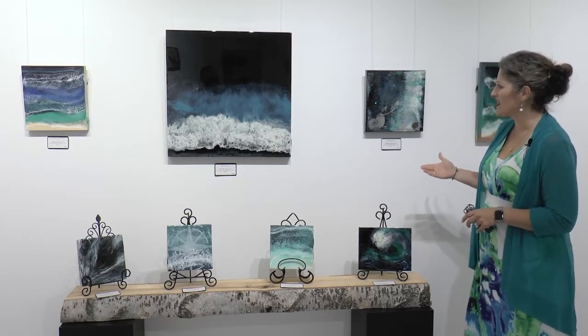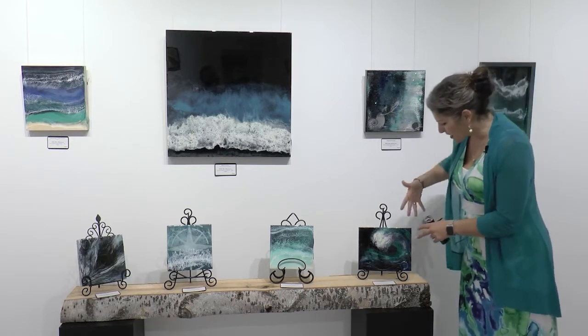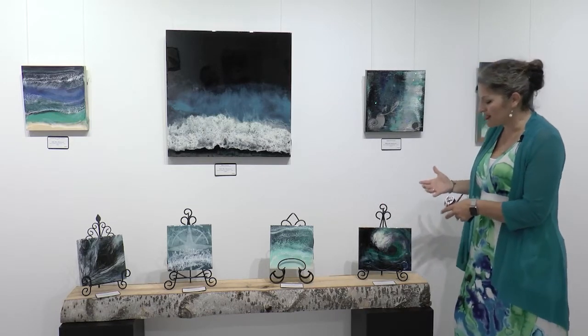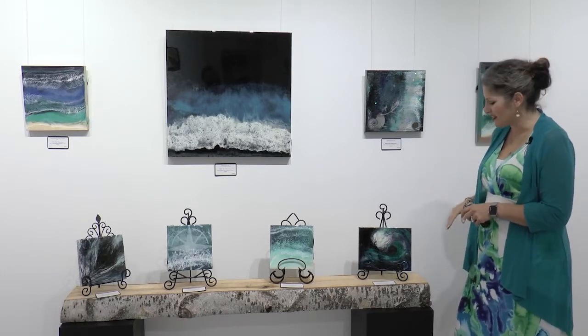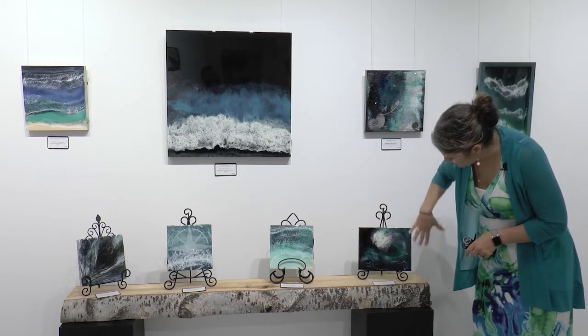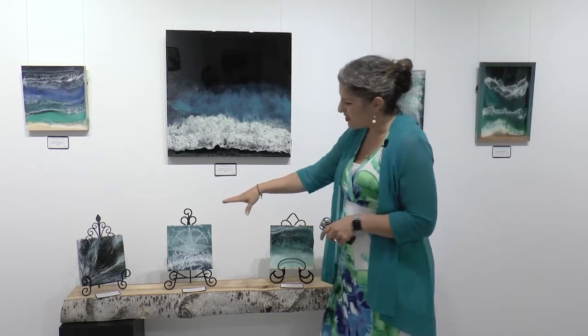You can have depth in a few different ways in layering resin — layer upon layer, or actually by mod podging or using different elements underneath it so when it self-levels, it still has peaks and valleys. This one over here, I used peacock feathers — mod podging and layering the peacock feathers along with the resin.